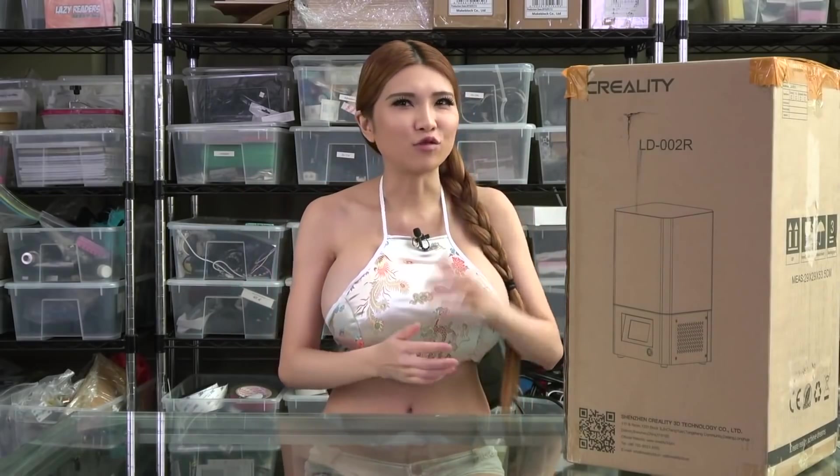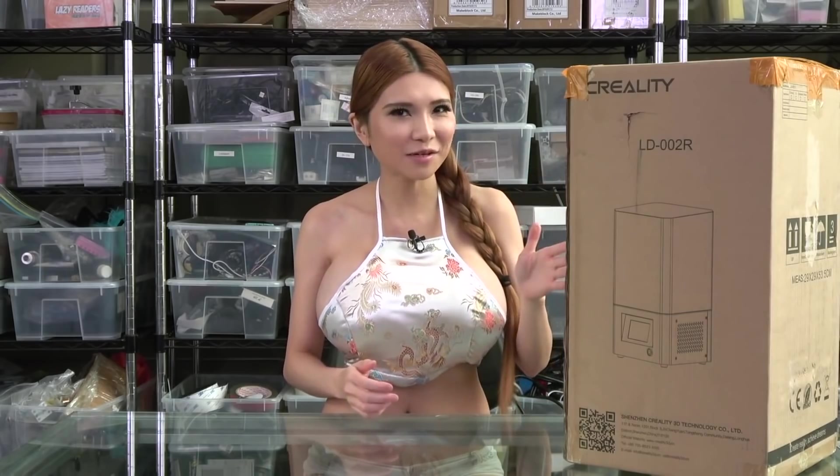Hey everyone, today I have Creality 3D's newest SLA printer to review - the LD-002R. Let's unbox it and take a look.